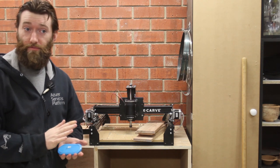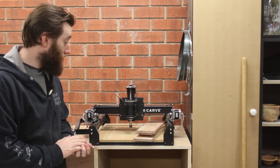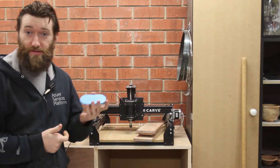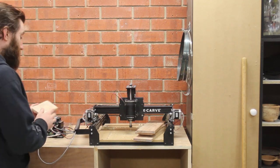Today I'm going to make a stand for my mobile phone — actually for a friend's mobile phone — but rather than just being a boring stand it's also going to be a charger, so it's going to have a wireless QI charger in the back of it.